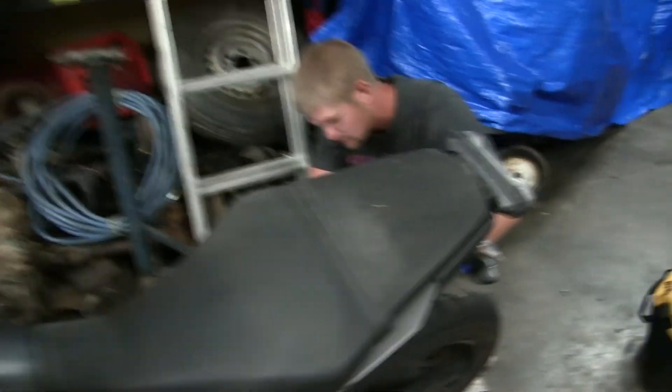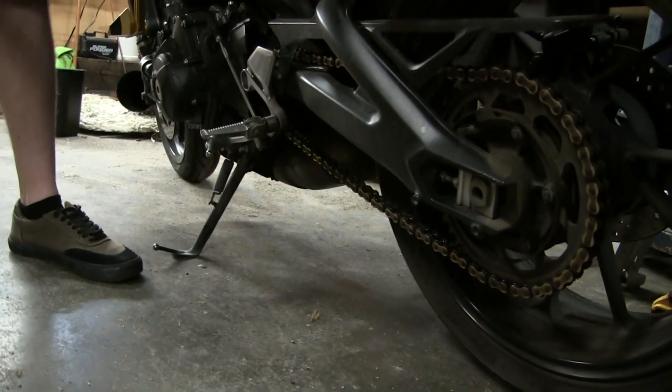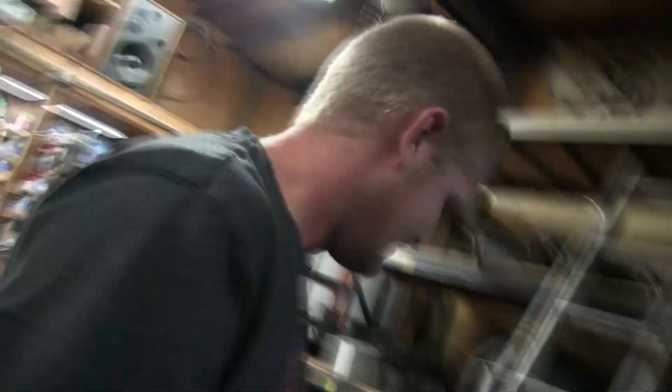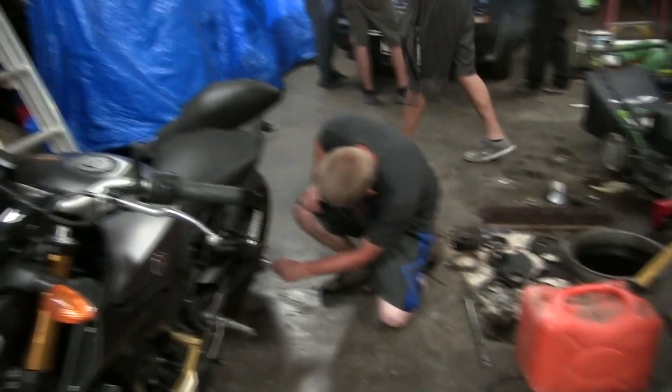For the motorcycle people out there, I am tightening the chain — because look at this. If anybody who owns a motorcycle doesn't know when you need to tighten your chain, this is definitely when you need to tighten your chain. I let it go way too far. It's a 2015 FZ09. You're welcome, Canada.